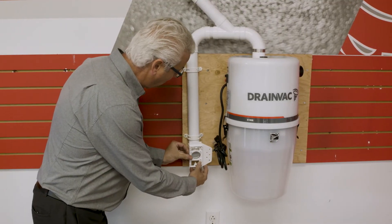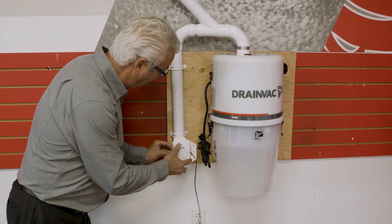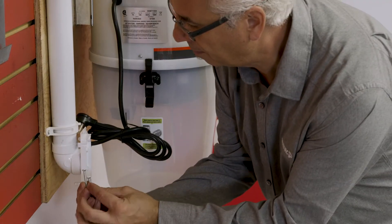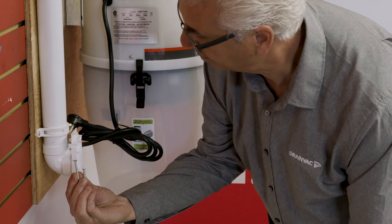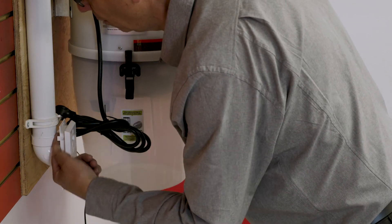Install a mounting plate to the end of the piping and then a vacuum inlet. Please note that there is a short and long screw. In this case, the short screw must be positioned on the top to avoid puncturing the elbow behind the plate.